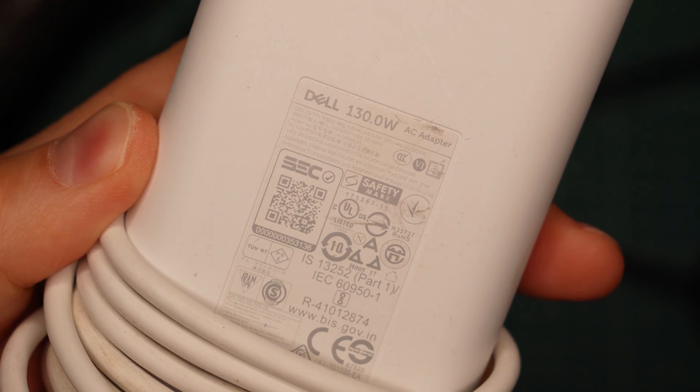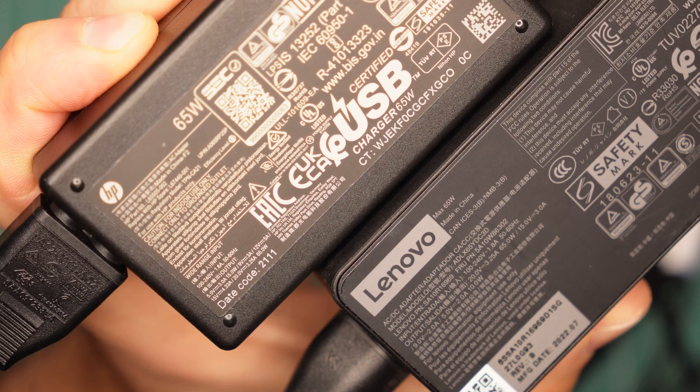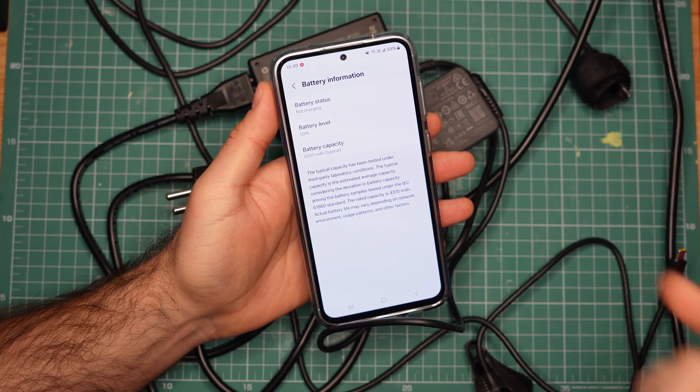People have asked me multiple times if any of this is safe. And the question is always tied to the power ratings of these chargers — like this one is 130 watts, these two are 65 watts, but my phone here supports only up to 25 watt charging. So why doesn't it blow up?